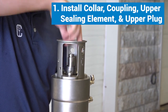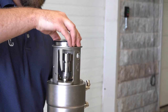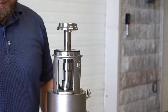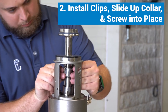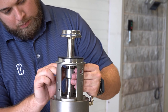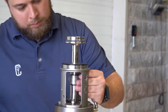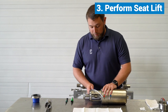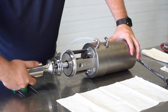Install the collar, coupling, upper sealing element, and upper plug. Install the clips, slide the collar into place, and secure with the screw. Perform a seat lift, then install the lower plug. Release the air.